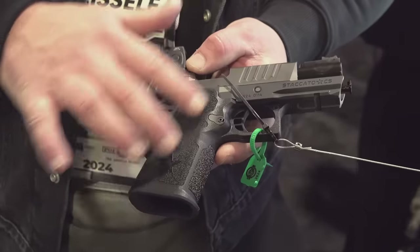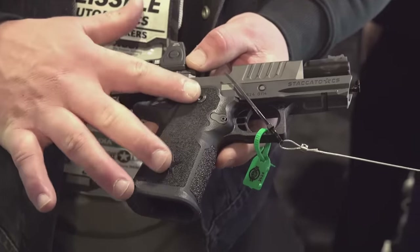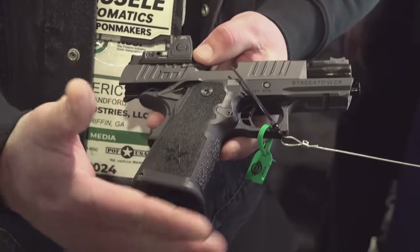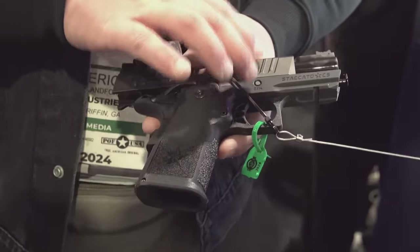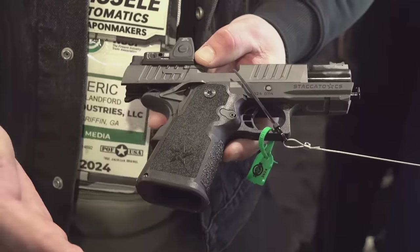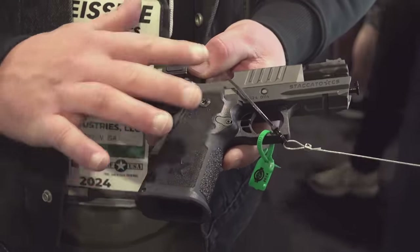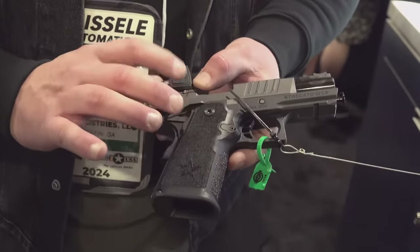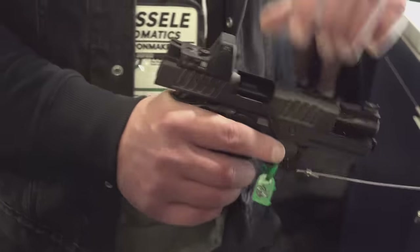You notice it's a multi-material frame. This grip module can be changed out to accommodate larger magazines to get the full-length magazine in there if you want. So you can keep the short slide and have the full-length magazine if you want. The gun ships standard with the shortened grip and the standard length slide, of course.